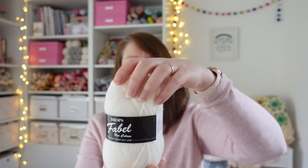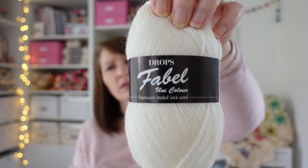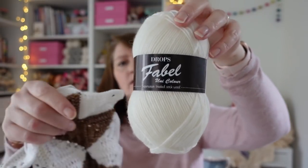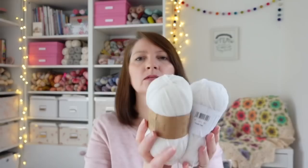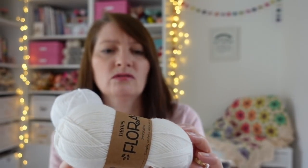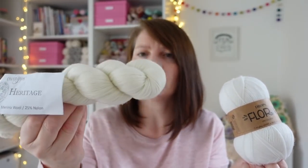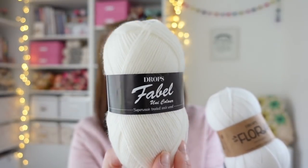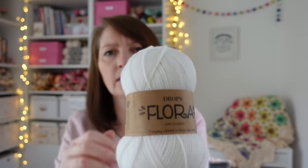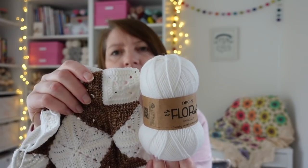I tried Drops Fable, colour 100 - either called white or off white - but again it was a little too off-white for my liking in reality, and that was the whitest colour they had. I also got Drops Flora, colour 02, which is a wool and alpaca blend. And I got West Yorkshire Spinners Bo Peep in Tooth Fairy, which is 52% Falkland wool and 48% nylon - a luxury baby yarn that feels beautifully soft.